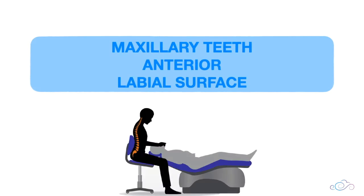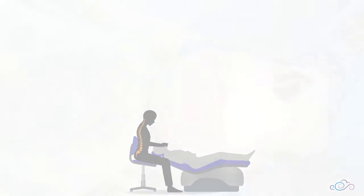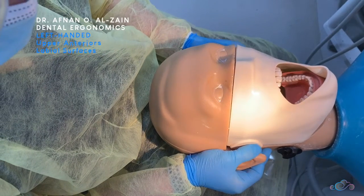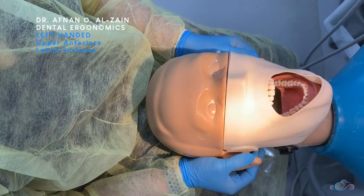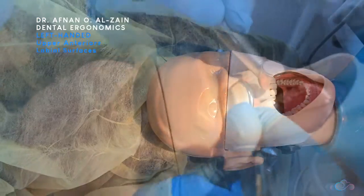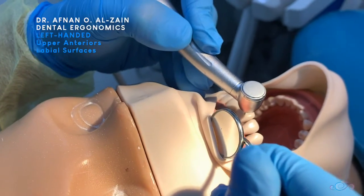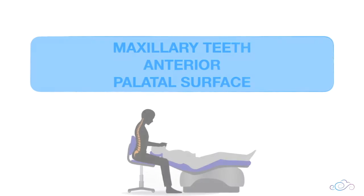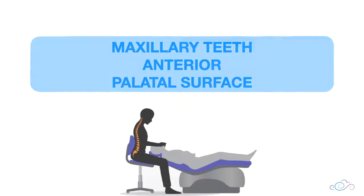Moving on to the labial surfaces of the anterior teeth. You're going to place the patient's head in a center position, sit behind the patient, place finger support, place the handpiece perpendicular to the surface, and look directly. For working on the palatal surfaces of the maxillary anterior teeth.